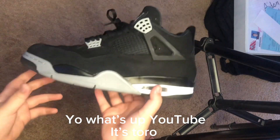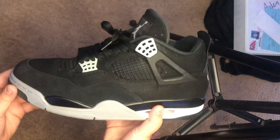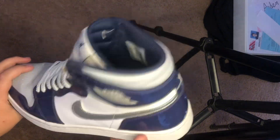Yo, what's up YouTube? It's Toro back with another shoe video and in this video we're going to be legit checking Jordan 4's. We're also going to be legit checking Jordan 1's. So let's hop into it.